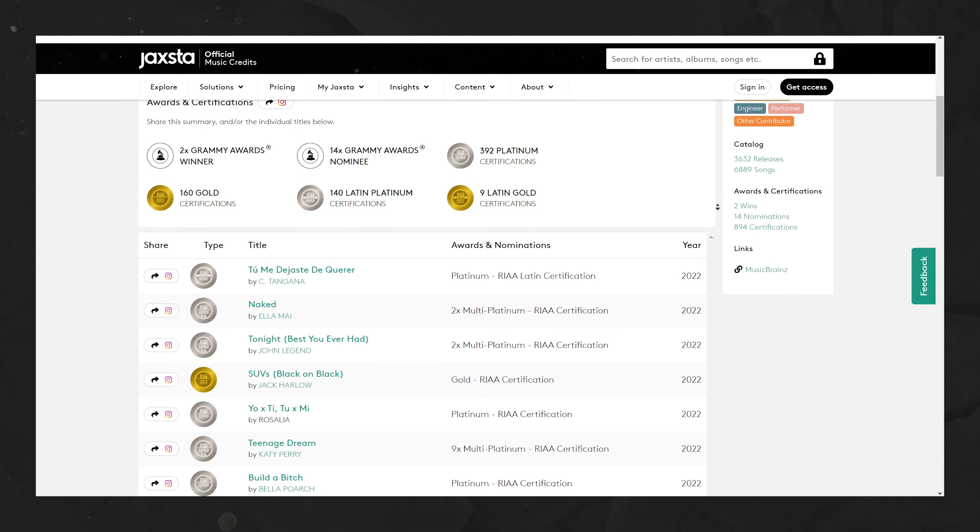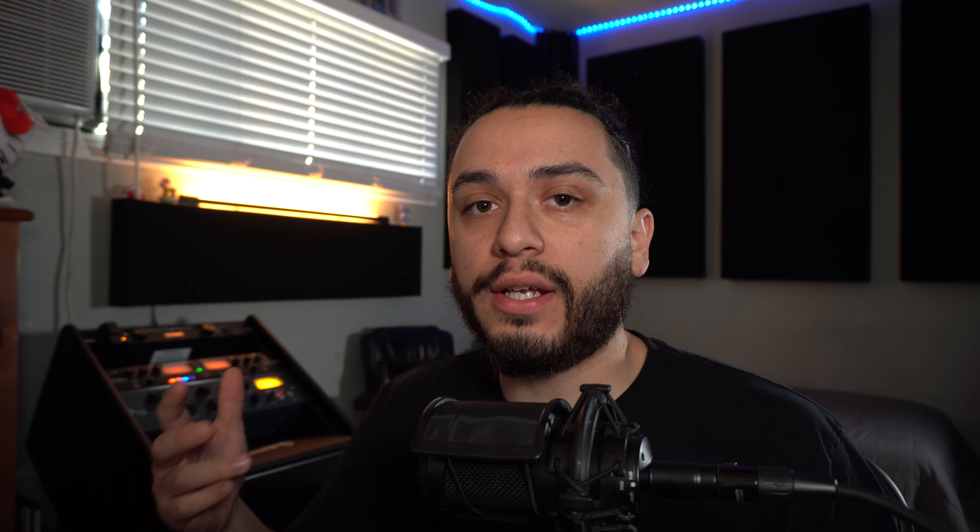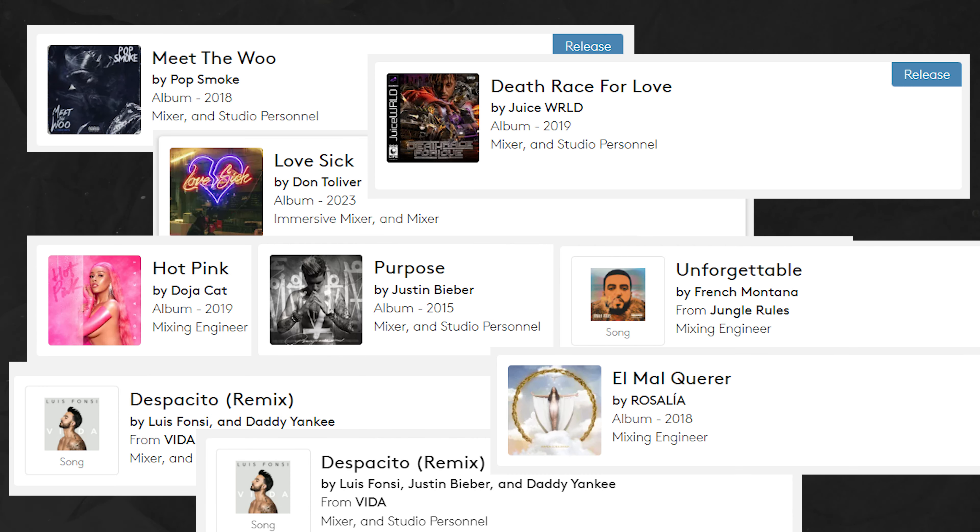Jason Joshua is a mixing engineer who needs no introduction. But for those who may not know, he is a Grammy Award winning, multi-platinum and gold certified engineer who's worked on countless hits for many of the industry's top artists of today. Among those artists, he's worked on countless hip-hop, R&B and Latin records where one of the biggest focal points within the mix is the low end.